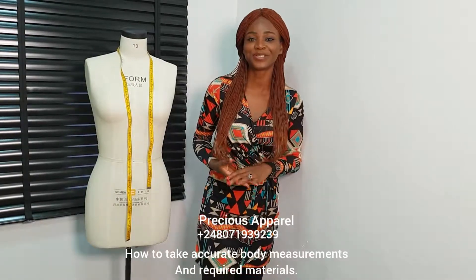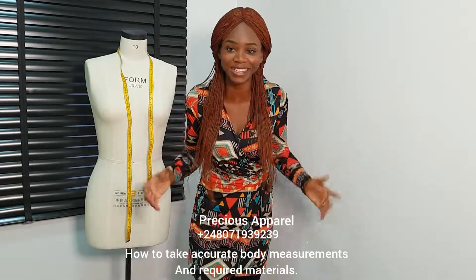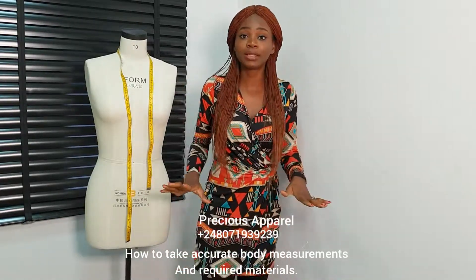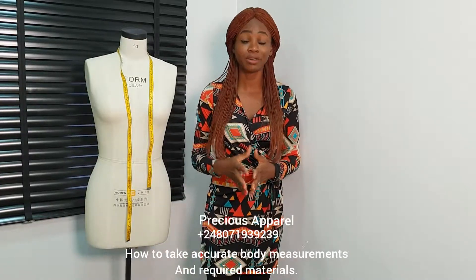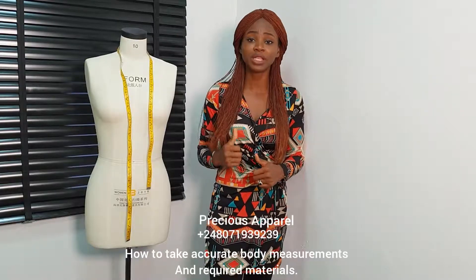Hello there, soulmates and precious. Welcome to our free online tutorial — yes, free! I'll be teaching us so many things here. It's going to be a 5 or 6 day intensive class. This class is going to be really intensive.